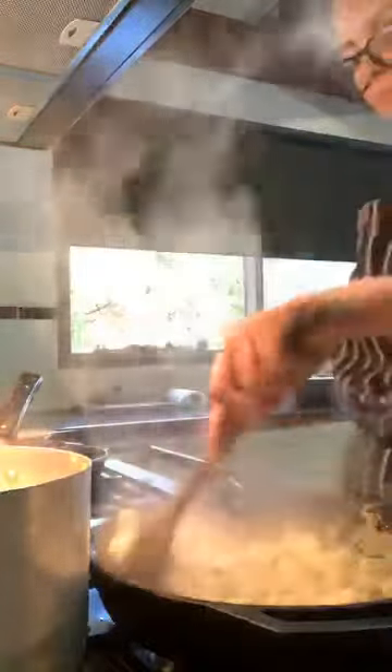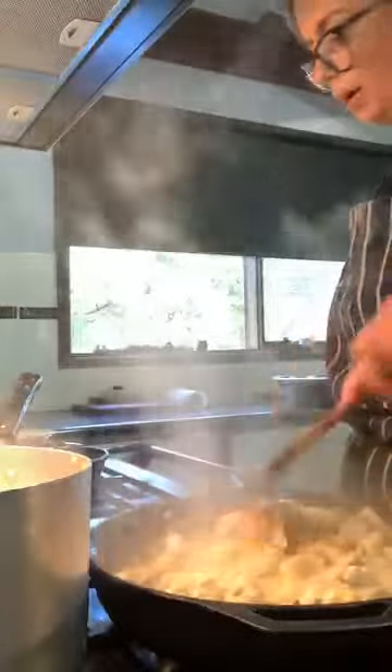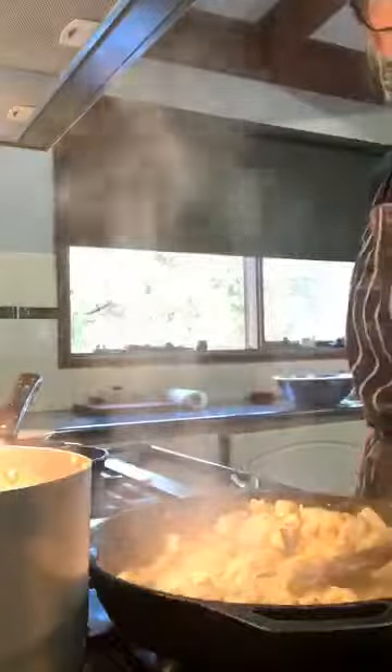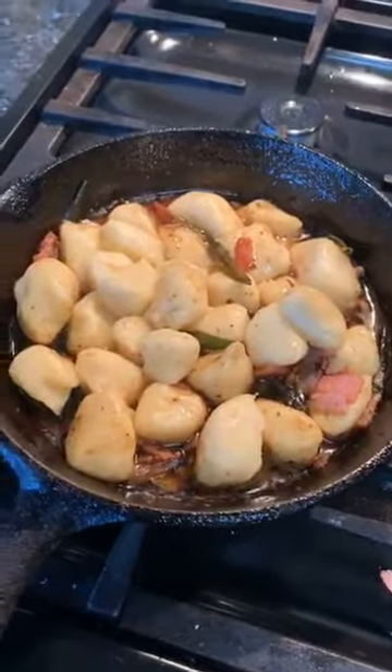I'm going to turn that off. I'm so excited. Come over here — look at this! Pete, come to my house and have some gnocchi. Look at that — it's so good. Come and eat with me, guys. I'm going to serve up.